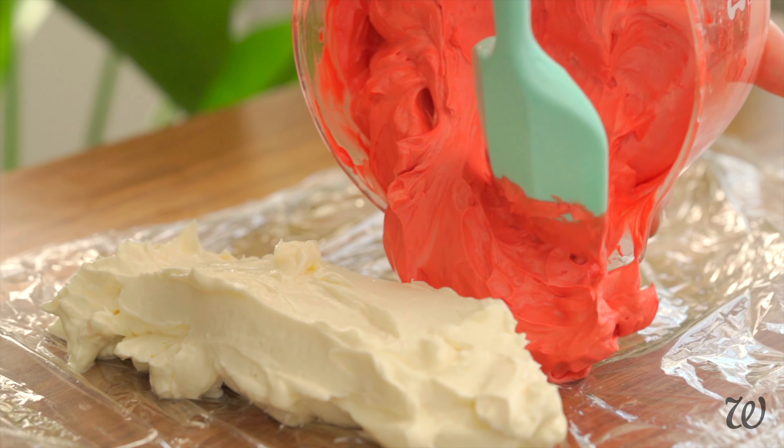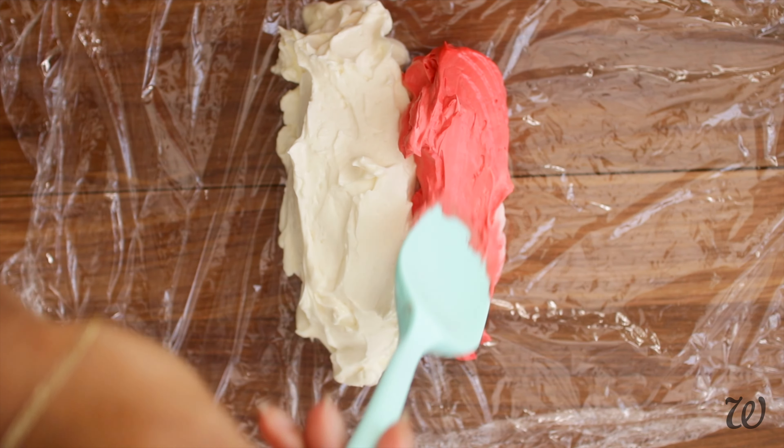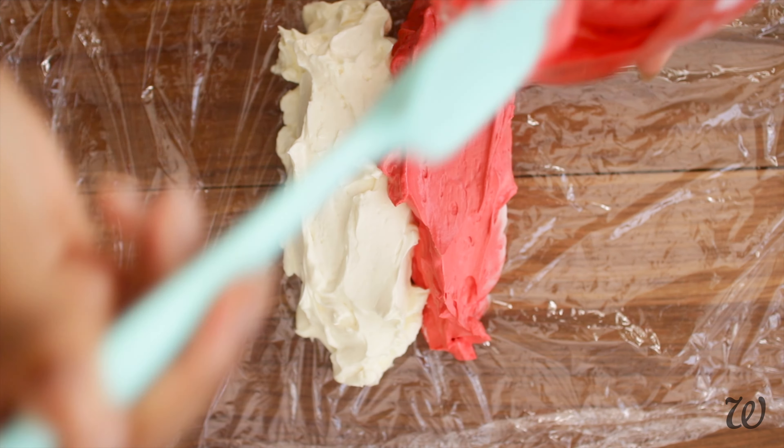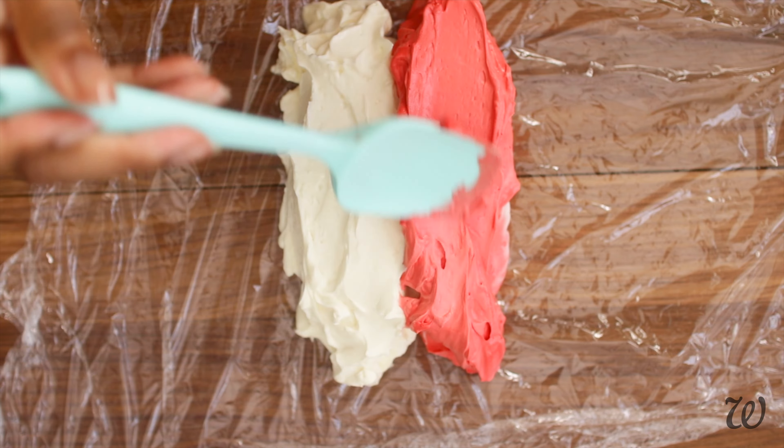Next, add the red butter following the same steps. Try to get it as close to the white line as possible, but be careful not to mix the two. Once you're done, take the edge of the cling film and carefully fold it over so that the body butters are enclosed.